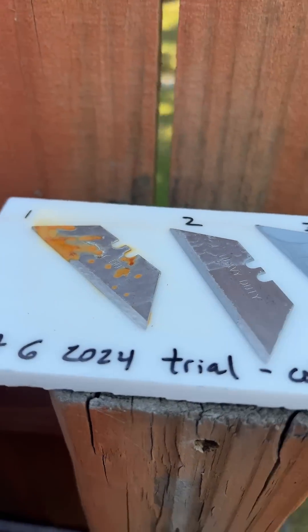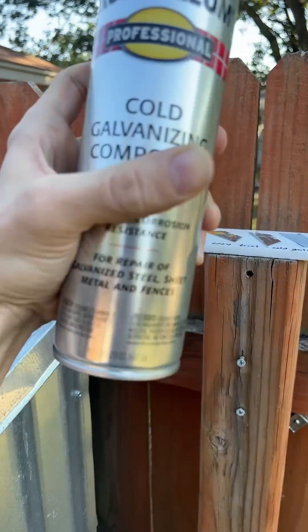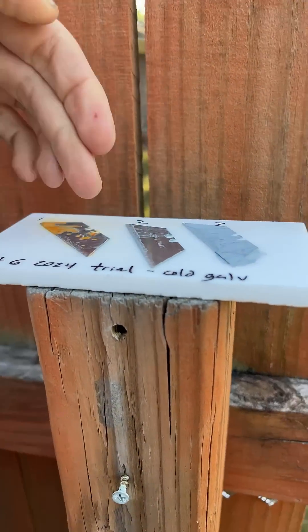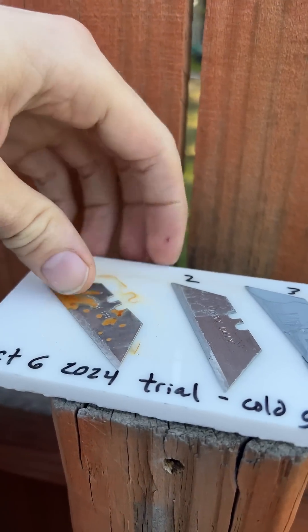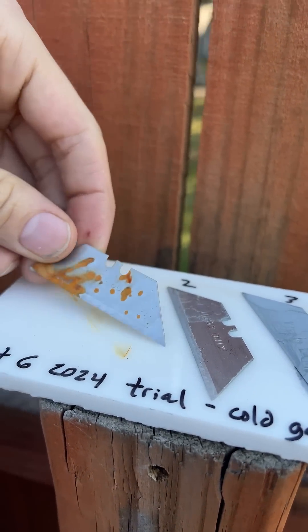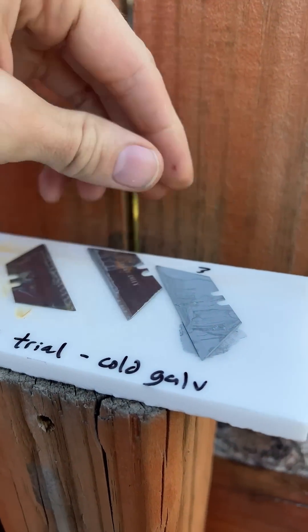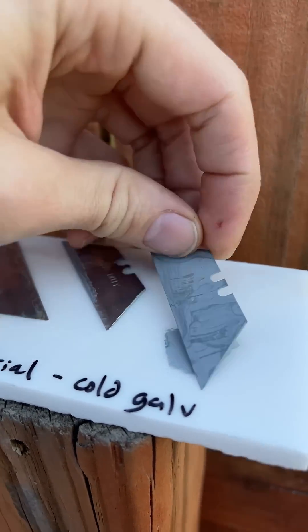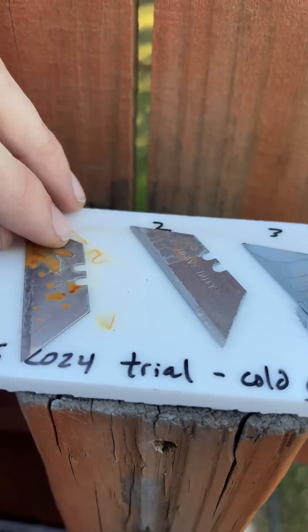Galvanizing compound — I ran this test in one afternoon. We have all this rust forming. This one is original, cleaned with acetone. This one is coated on one side with galvanizing compound, and this one with both sides. You notice we have very little rust on sample number two.